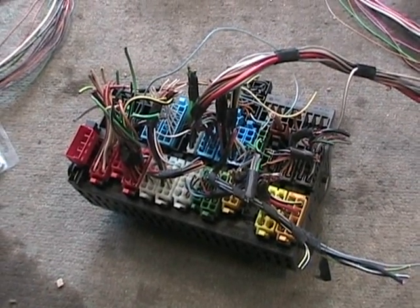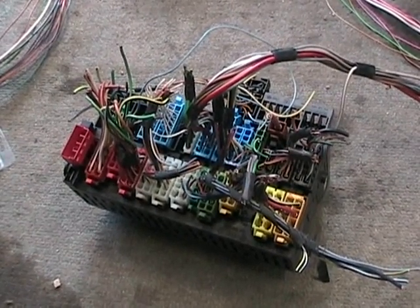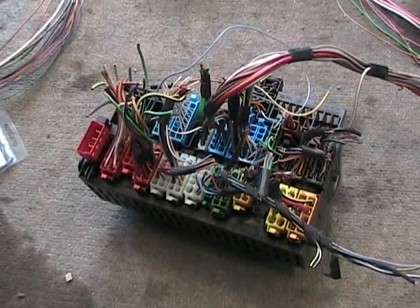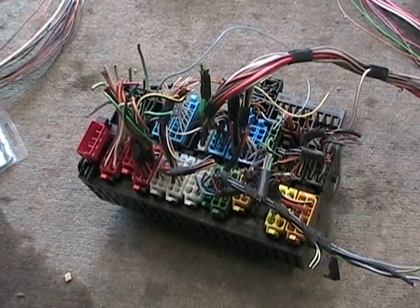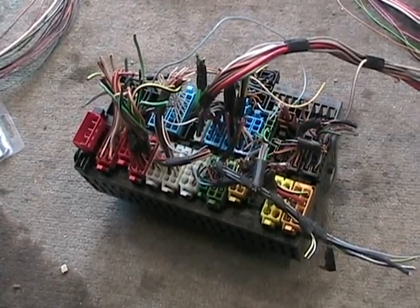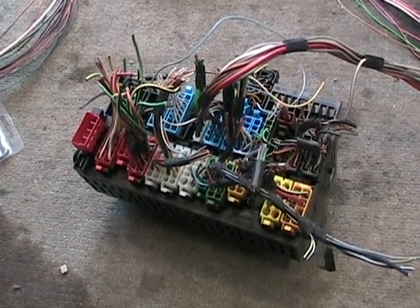I want to give a quick demonstration of the differences between the Central Electric 2 system that Volkswagen used from 1988 until the end of the Mark 3s in 2003 with the Cabriolet, and the later system that was used in the Mark 4 generation Golf, Jetta, New Beetle, etc.